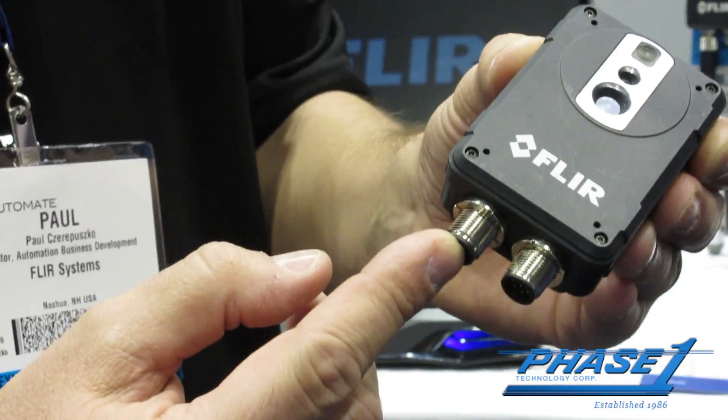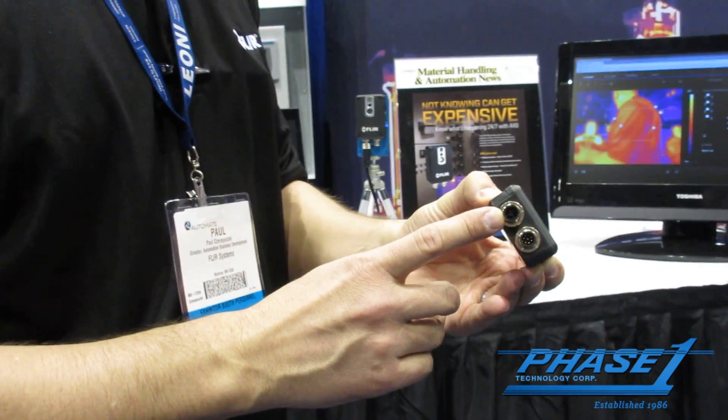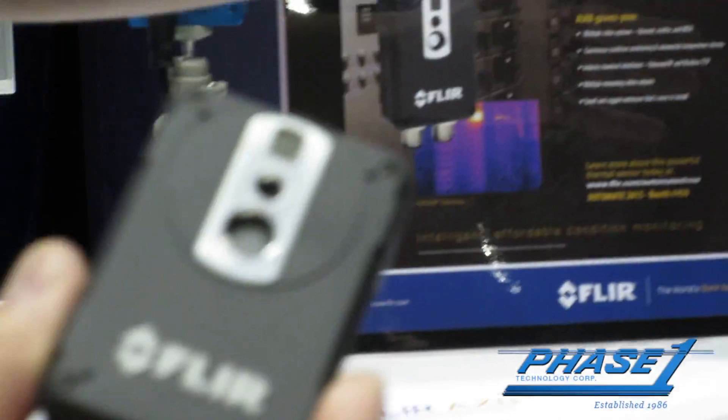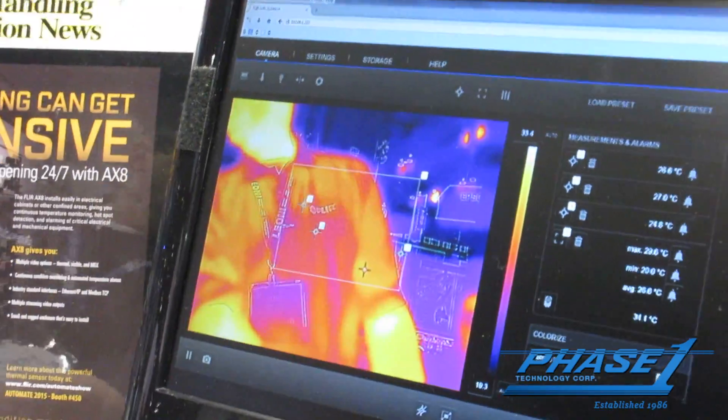It's a PoE device, so we run our power over Ethernet camera system. It makes it easier to interface and has a full complete web browser. It's very simple to use.